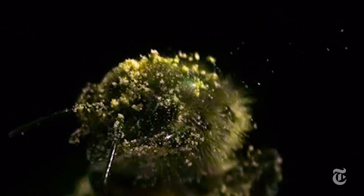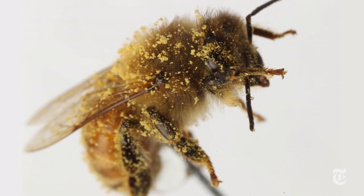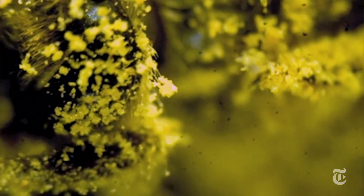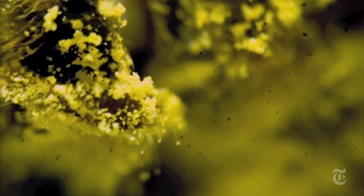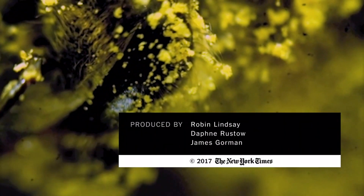And why do we care? Maybe this is a good way to keep very tiny things clean — microsensors, computer chips, or teeny hairy microbots? We'll see you next time.